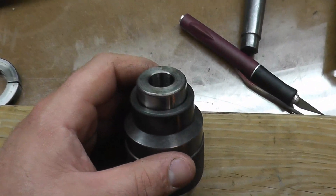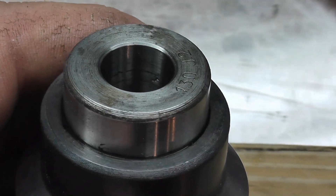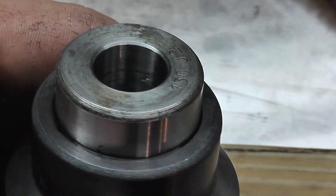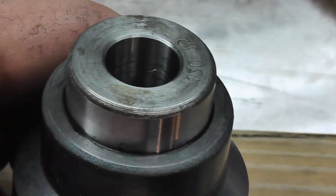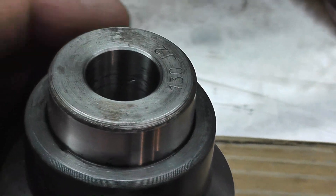We got it all cleaned out and thoroughly degreased. I smoothed that out as much as I can — it's not a burr, it looked more like a divot, like a piece of metal was pulled off. It could be that the taper spun in the socket at one point, but we should have good contact all the way around.